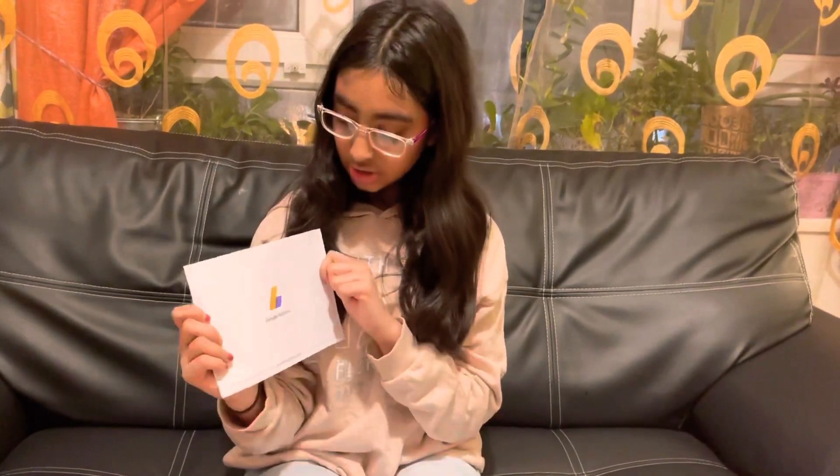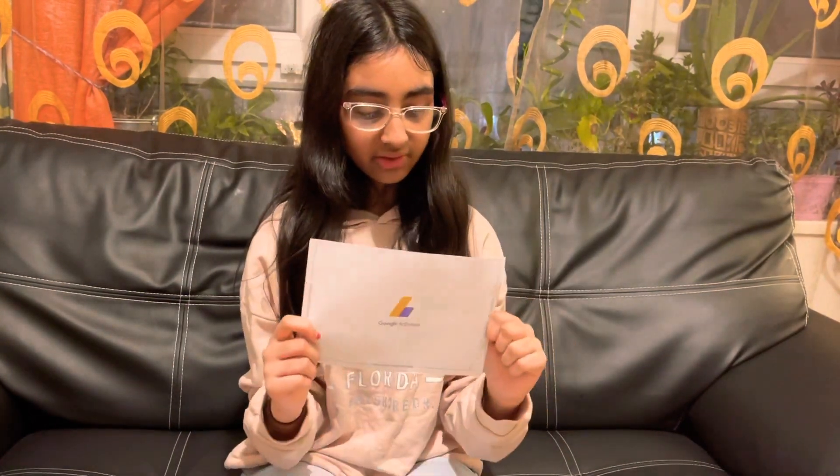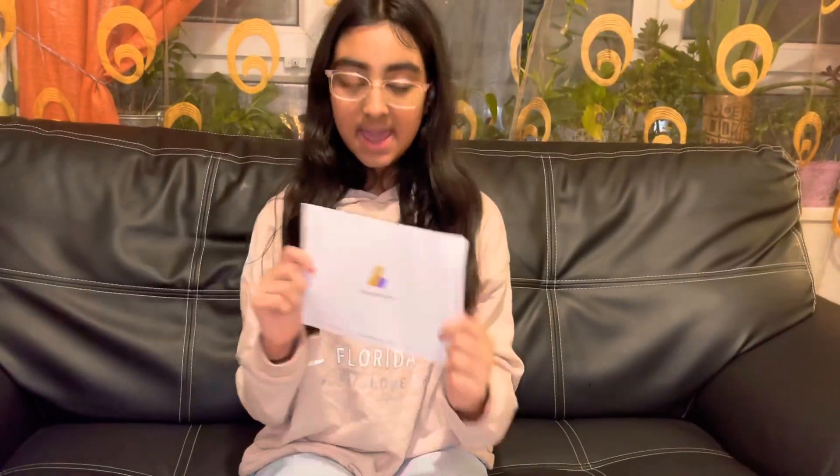In this video I'm going to be telling you about this Google AdSense letter. In this letter there is a verification pin. This verification pin is a pin that you have to enter in your Google AdSense account to verify that it's you. This is a personal identification number, which is a six-digit code that will arrive to your house.